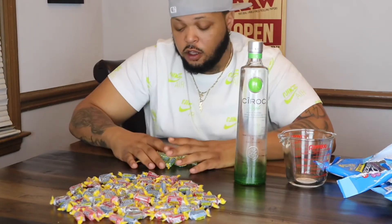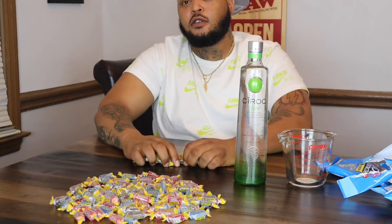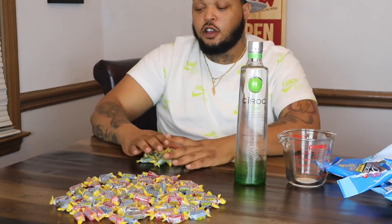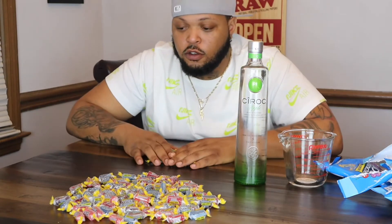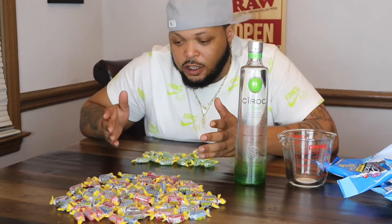So I just counted out all my green Jolly Ranchers and they said you need 32 to make it, but we only got 19 green Jolly Ranchers. So I think what I'm going to do is half and half — green and watermelon. That's 32 divided by two, that's 16. So I need 16 of each.